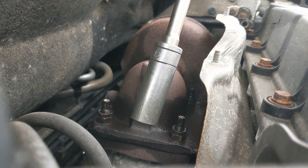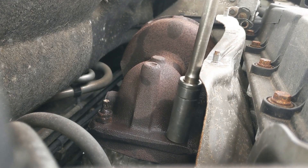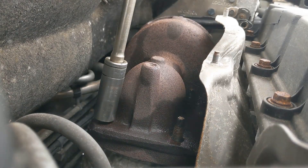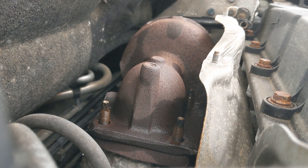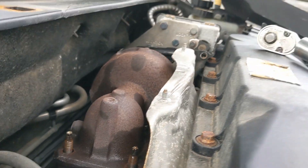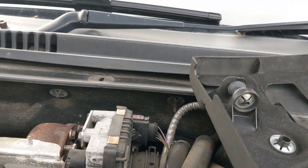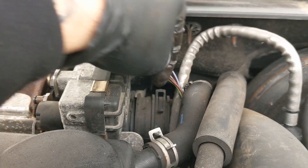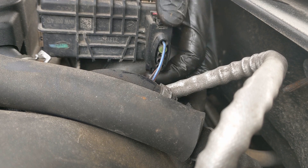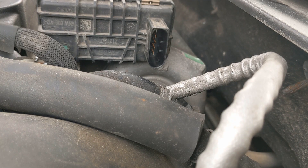We'll go back up top, undo the stuff up there, and then come back down here. So we've got 15mm, 3/8ths with an extension and a 3/8ths ratchet, just undo these. Right, that's them far. Now if we move around - obviously we need to unplug this electronic actuator. And then this is the low-pressure side, the air going into the turbo, so we need to undo this clip and pop that off. Just tuck that out of the way for now.